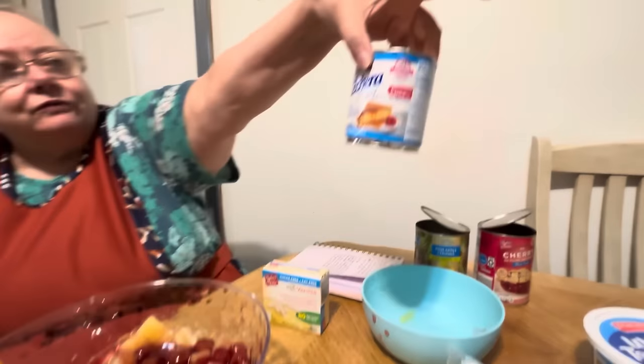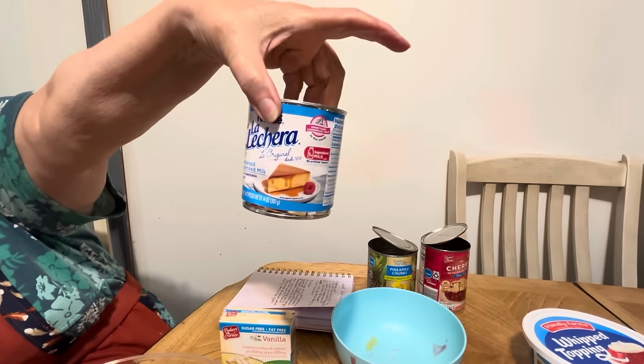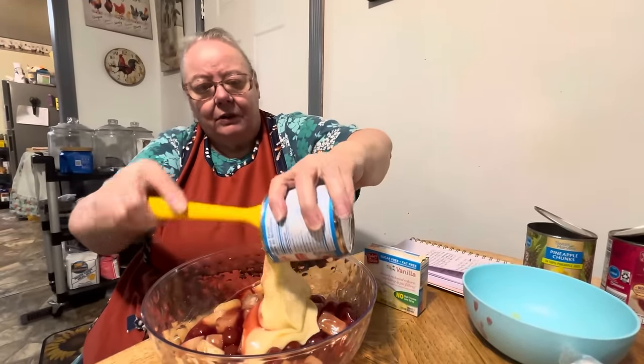And then it says you put in the condensed milk. The condensed milk is one 14 ounce can, and that's what this is — 14 ounce. And somebody sent this to me. It's just condensed milk. And you put it in there and stir it all up.